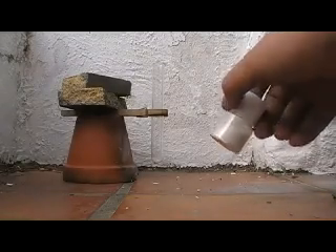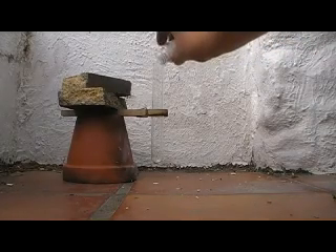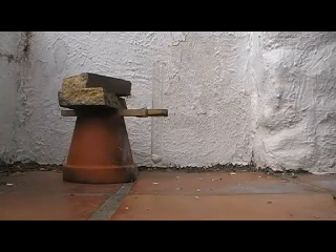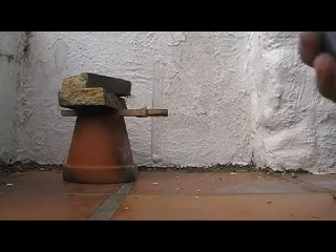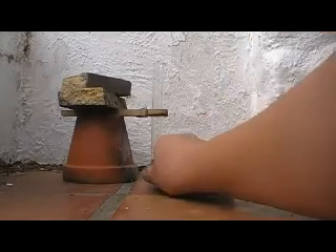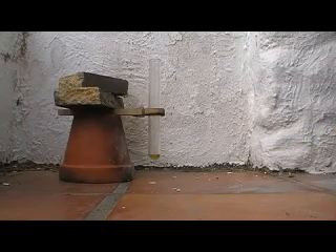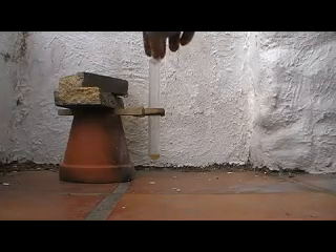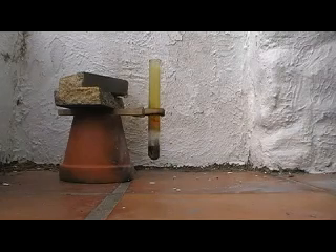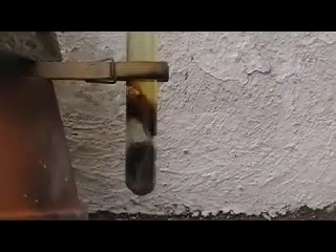Some potassium chloride is added to a test tube, then heated to its melting point. Now add your sugar and stand back. Yeah, that was a failure.